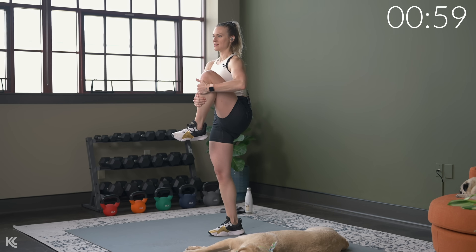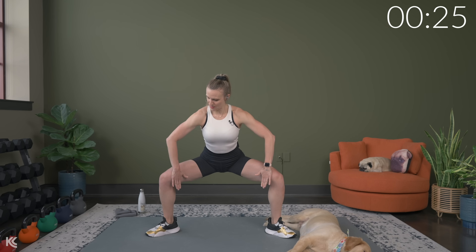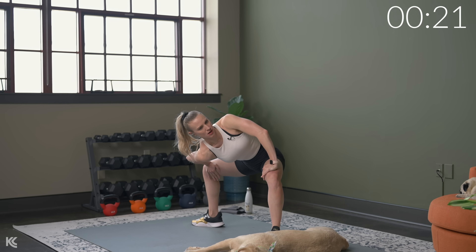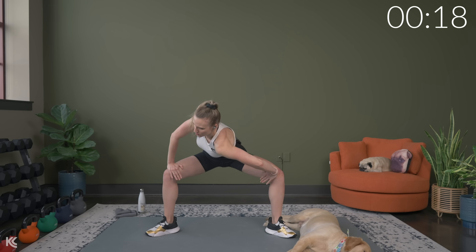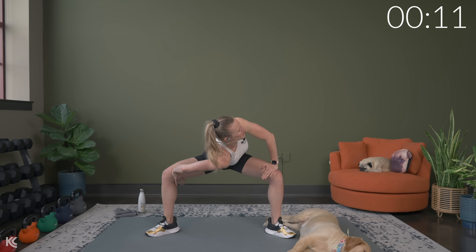We're going to take a wide stance and go into a slow sumo squat. Take those toes out, you can keep your hands on your hips — down and squeeze. Weight stays in the heels. As we come up, think about pulling those inner thighs together. Hold it down for a second and up. Last one — hold it here, bring those hands out right above your knees. We're going to twist, pressing back on the legs, dropping one shoulder down towards the ground to open up the hips, feeling that in the inner thighs and a little bit down the spine.